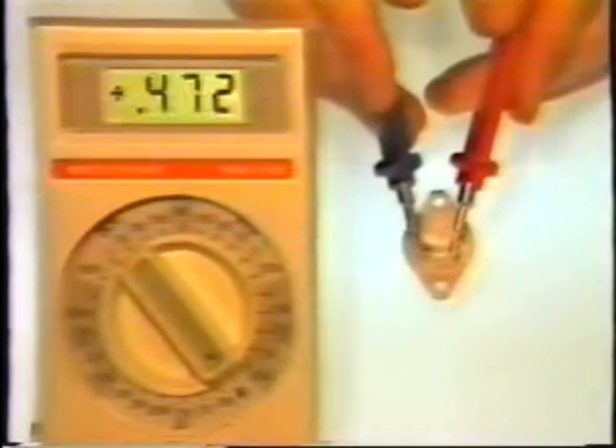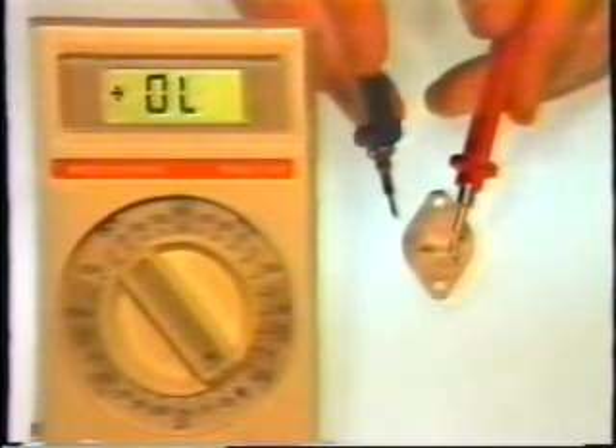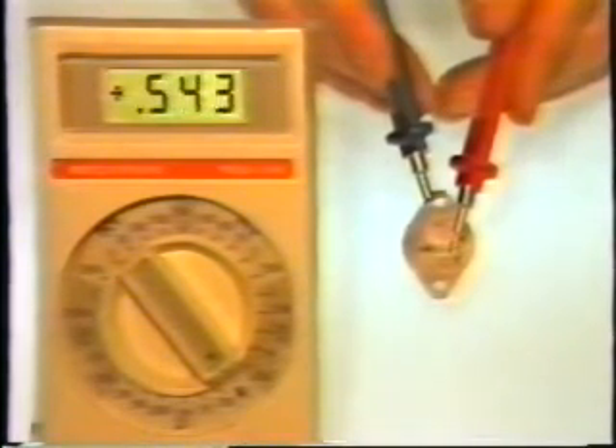We'll start our test by putting the red meter lead on the base of the transistor. With the red lead on the base and the black lead on the emitter, we'll read a junction drop of between 0.5 and 0.9. Leaving the red lead on the base and touching the collector, we should see the same reading.